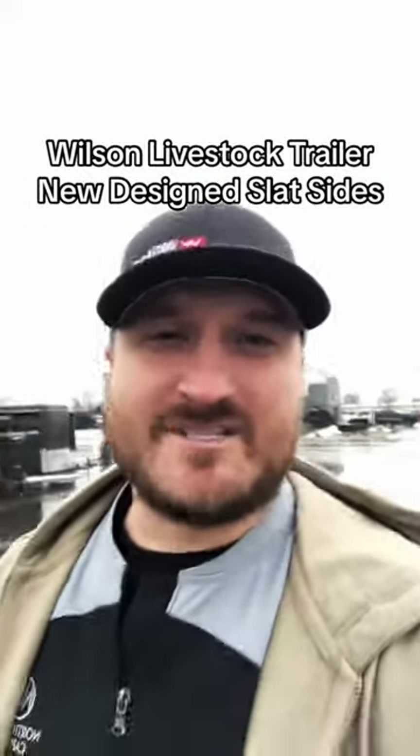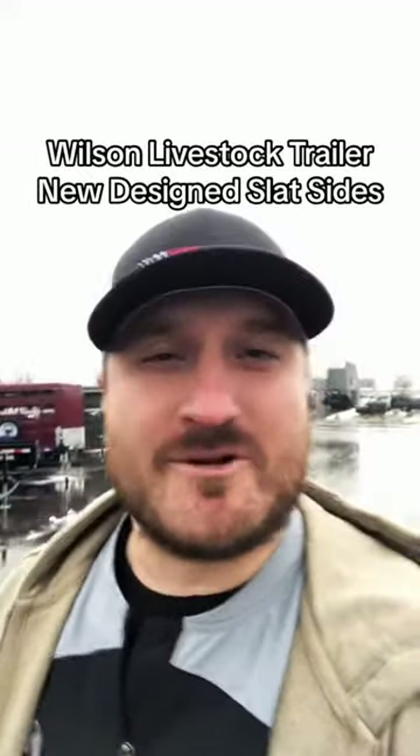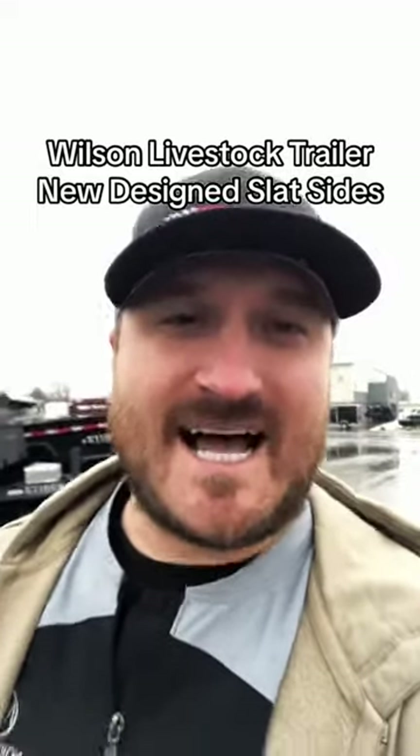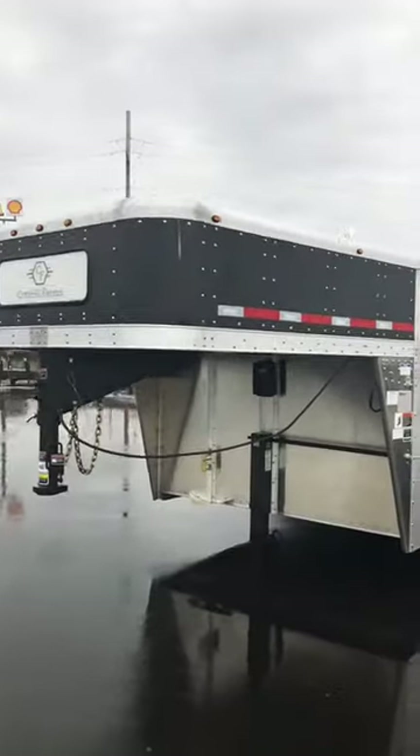What is up guys? I am so excited to show you this trailer. This is the first time that I'm going to see the new 2024 slat-sided Wilsons with the redesigned sides. So right here we go.